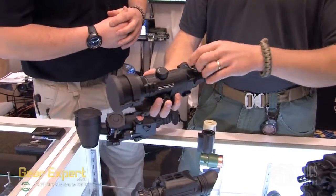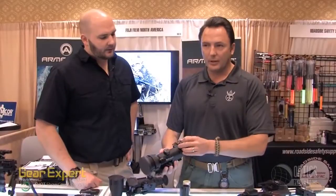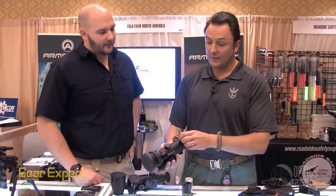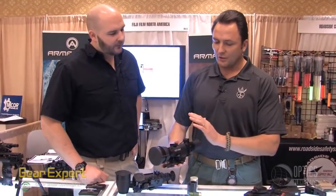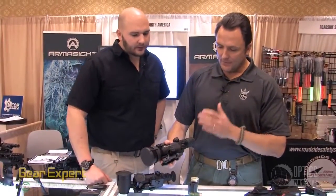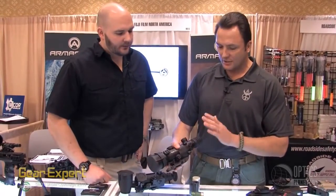A lot of sights have exposed windage and elevation adjustments, and when you're out in the middle of the woods or out in the middle of a gunfight, it's easy to bump them and easy to lose your zero. It takes up very little space with the quick detach mount on your rail system — you're getting a lot of sight for your money.